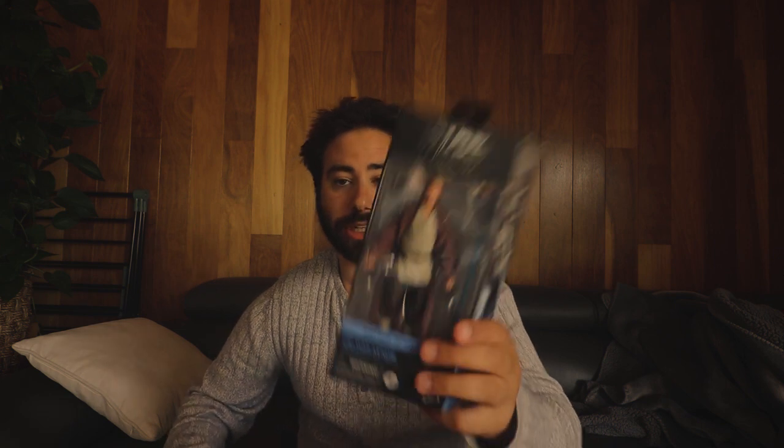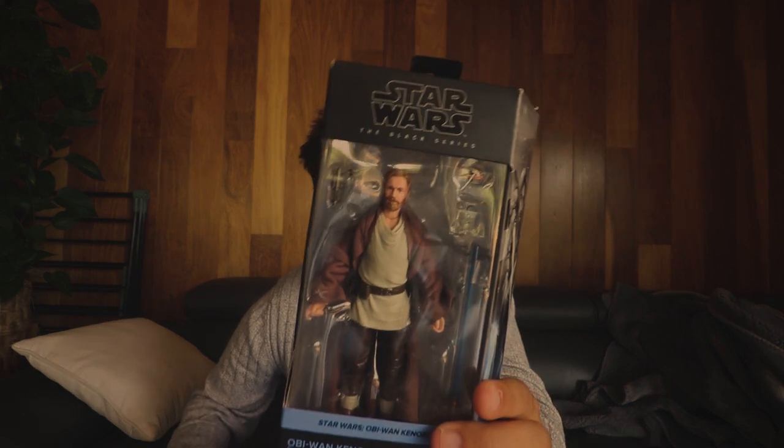I'll let you guys take a quick look at it. Obi-Wan Kenobi — from what Star Wars movie? The Black Series, it says. I don't know what Star Wars movie this is from. It's probably from the series — yeah, it's from the series. They've got that robot thing from the series. I'll open this guy up soon.